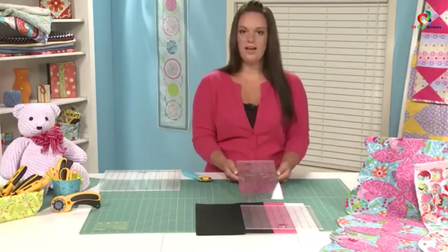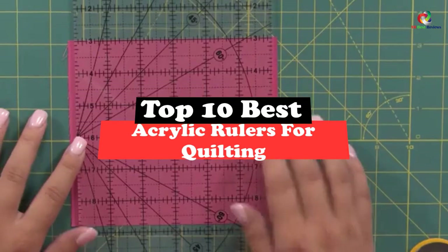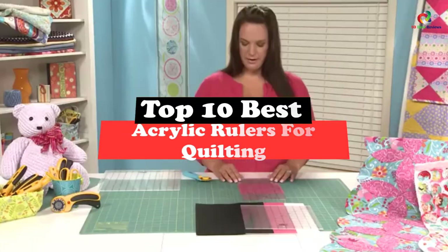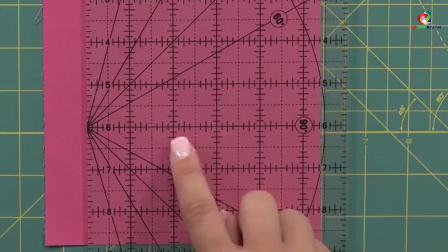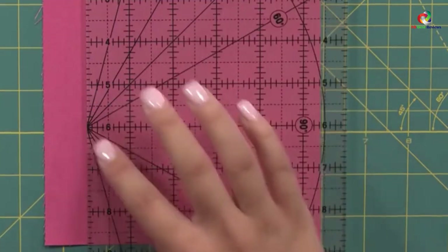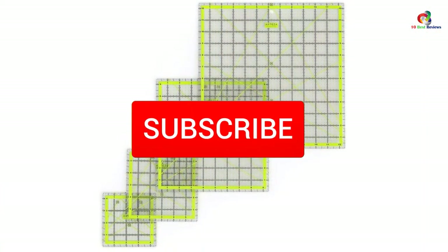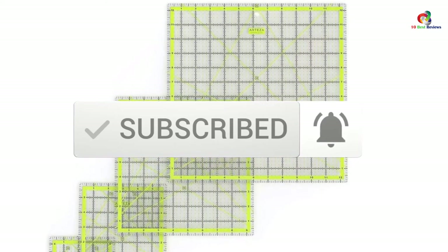Today's video is on the top 10 best acrylic rulers for quilting. Through extensive research and testing, I've put together a list of options that will meet the needs of different types of buyers — whether it's price, performance, or particular use, we've got you covered. For more information on the products, I've included links in the description box below, which are updated for the best prices. Like the video, comment, and don't forget to subscribe. Now let's get started.